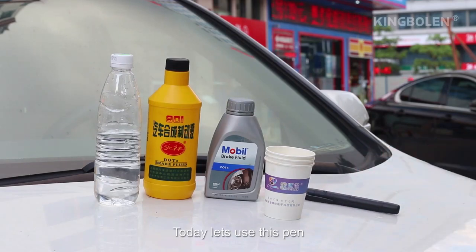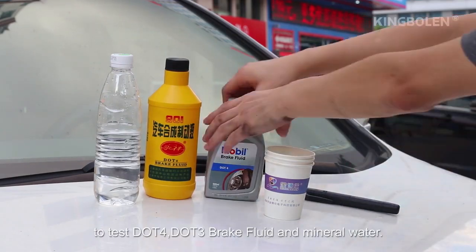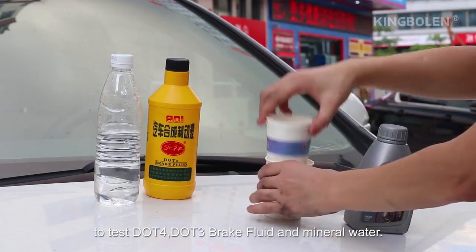Today, let's use this pen to test DLT4, DLT3 brake fluid, and mineral water.